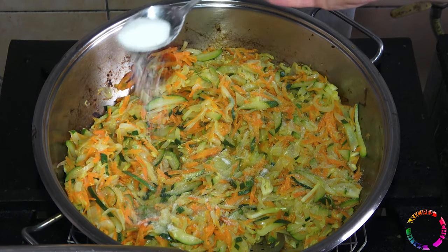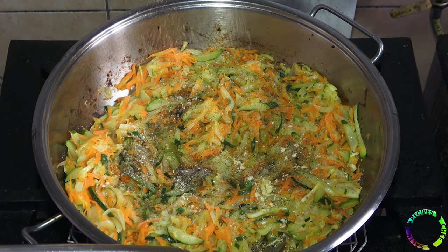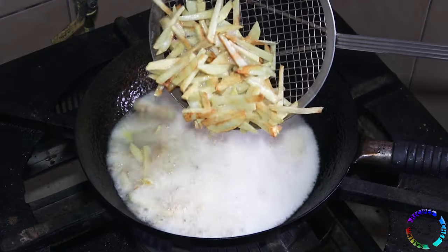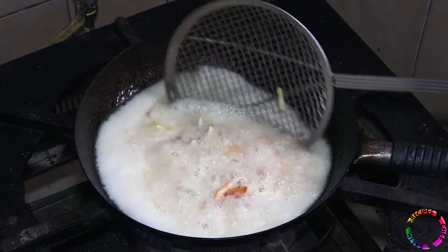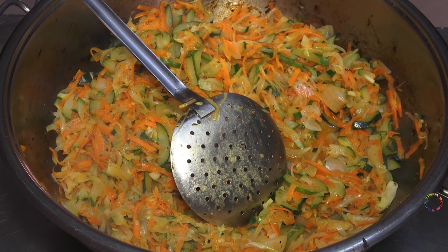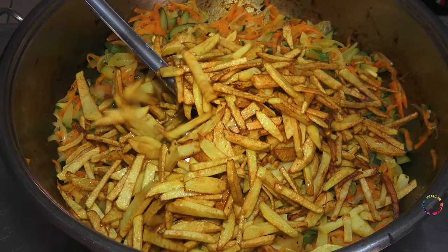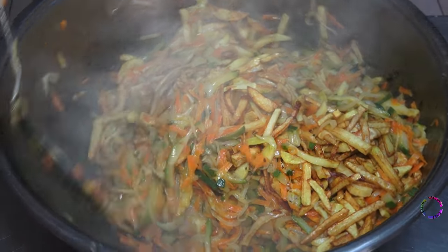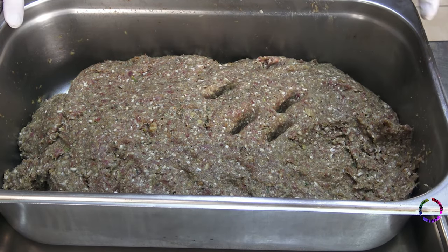Don't cook for too long, 10 minutes will be enough. Add salt, add black pepper — you can also add thyme and powdered ginger. Fry the potatoes, then add the fried potatoes to the other vegetables and mix. We can move on to the stage of shaping the meatballs.